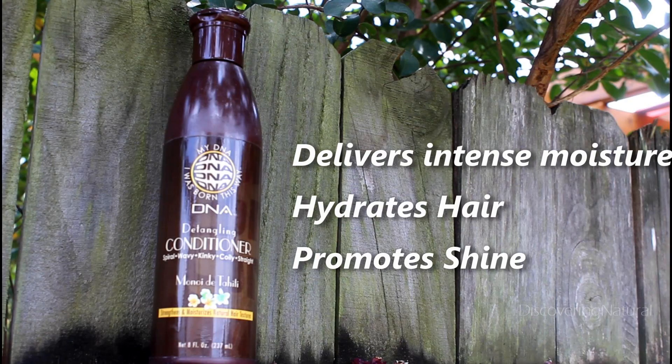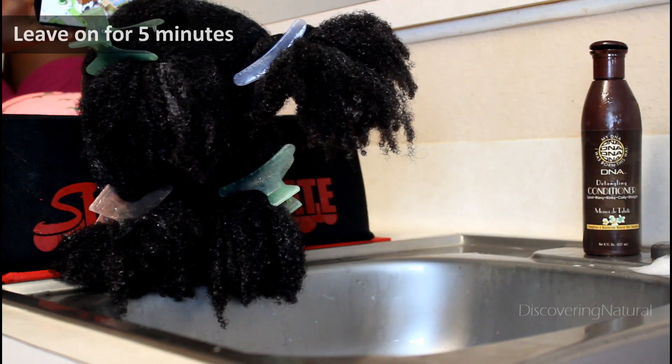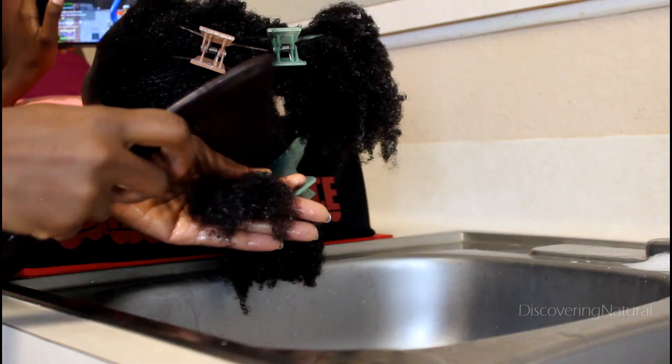The next step is to condition our hair with the detangling conditioner, which hydrates and promotes shine. The conditioner has a not-so-thick feeling to it and it smells very good. I applied it generously to our hair, and as I was applying it, Big Sis kept saying it smelled so yummy, so I left it on for five minutes.